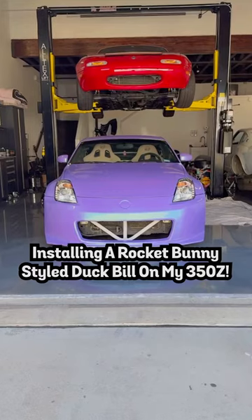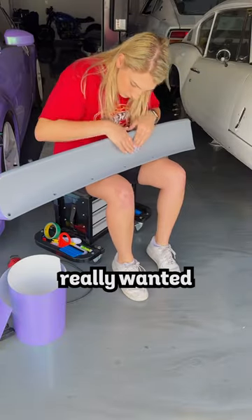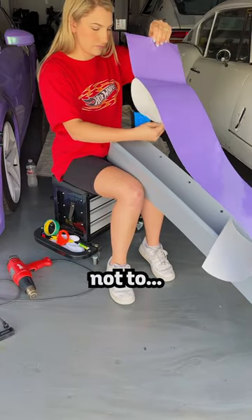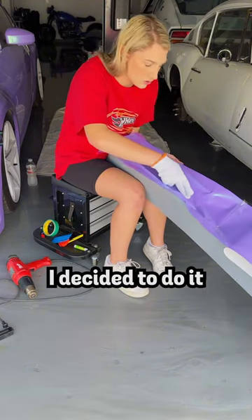Come install a Rockabunny-styled spoiler on my 350Z. I decided that I really wanted a bolt-on duckbill, even though everyone and their moms told me not to. But since I'm stubborn and like to learn firsthand, I decided to do it anyways.